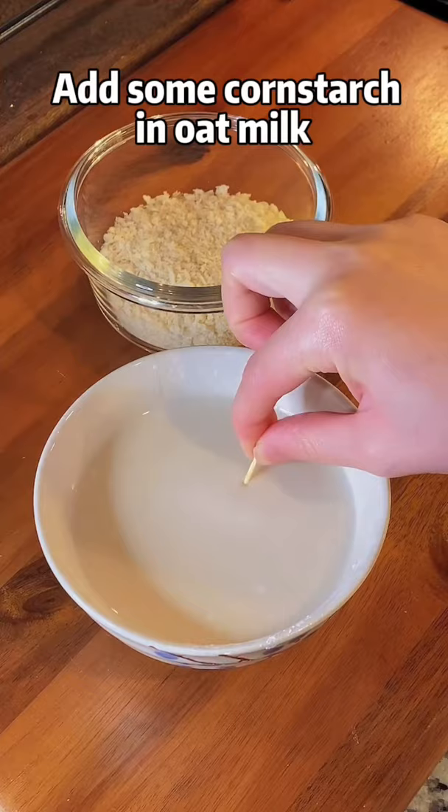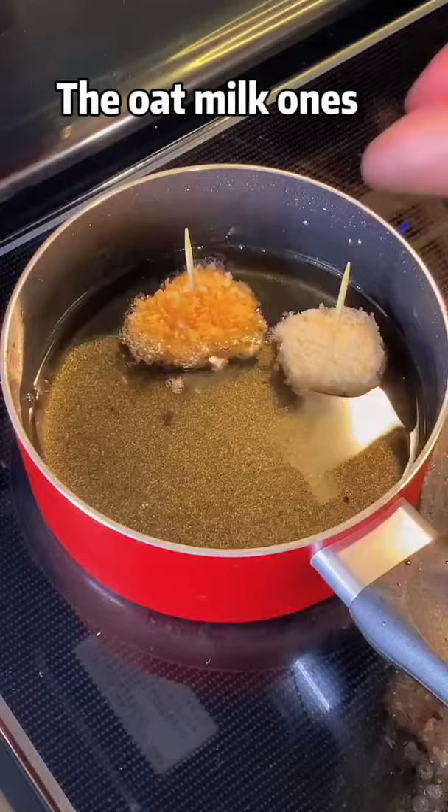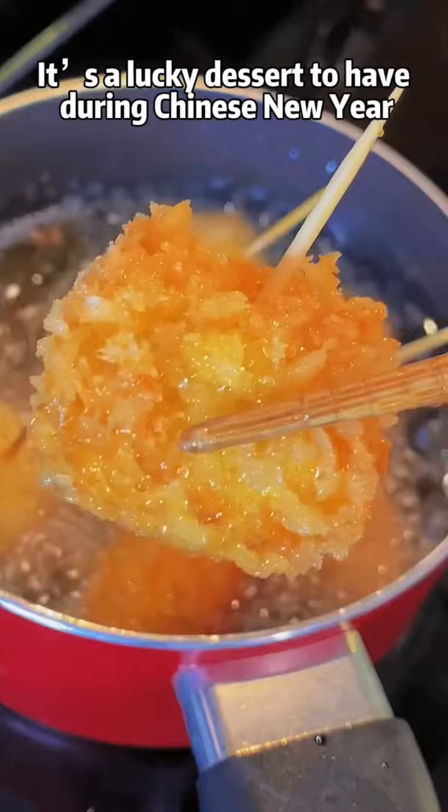Oat milk breadcrumbs — traditionally we use eggs, so they look like golden ingots. The oat milk ones are like silver ingots. It's a lucky dessert to have during Lunar New Year. You can also do an air fryer or a healthier version.